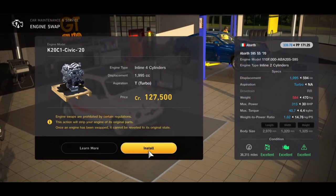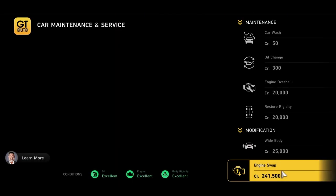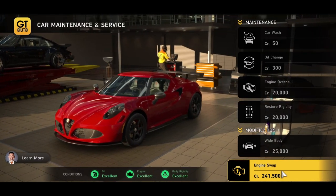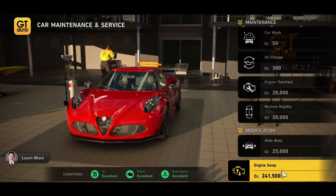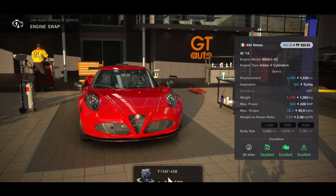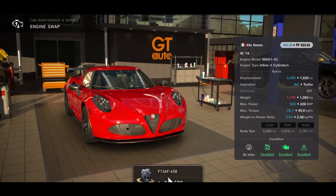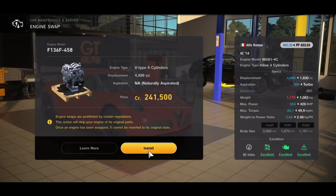Next we have the Alfa Romeo 4C — I've already upgraded this car so the increase in horsepower won't be as much — but you can put in a Ferrari 458 engine and that will take it to a base horsepower of 563. A decent little car: small frame with a big engine, it's what you want.